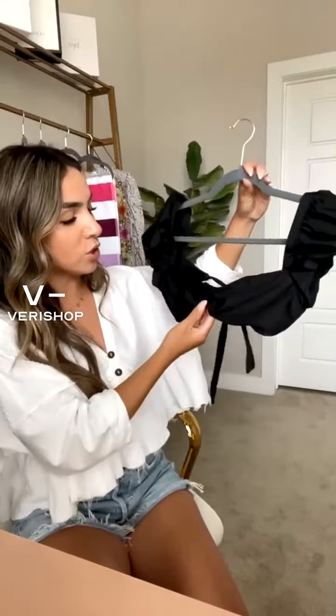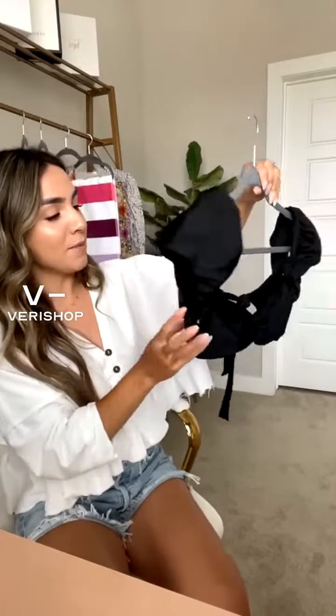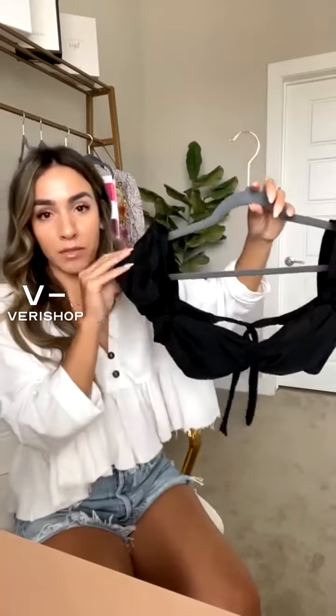I had this on last week when I did my live and it was a popular item for sure. The back ties like that and the puff sleeves are my favorite. As I've said, the theme of my whole channel is everyday styling with a touch of glam.